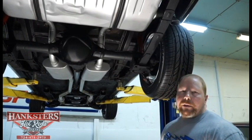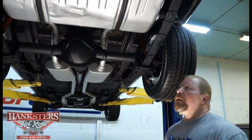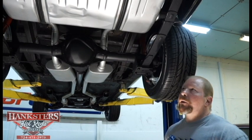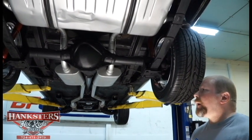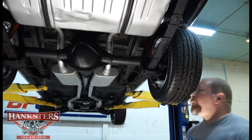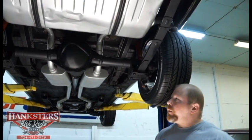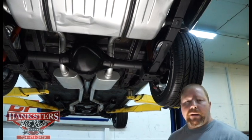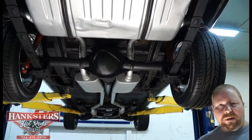John Oaks here at Hagster's Hot Rods in our new facility here in Homer City, Pennsylvania. Today we've got for you our newest addition to our inventory — a 1968 Chevrolet Camaro RS/SS style car. As we always do, we've got it up on the lift. We're going to run through all the stuff we see on the underside, then get it down, go around the outside, take you inside, under the hood, all of that.